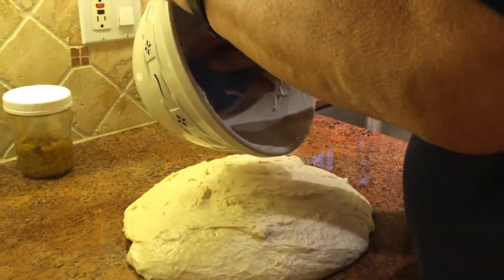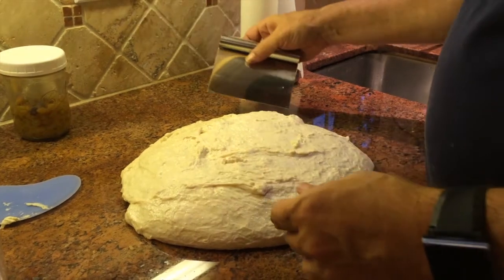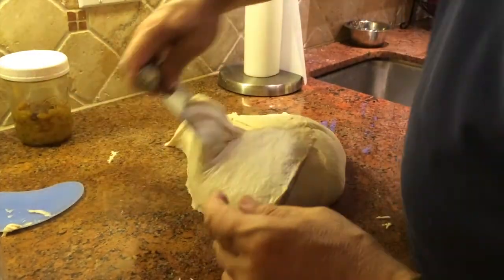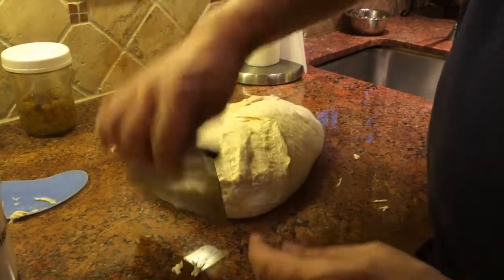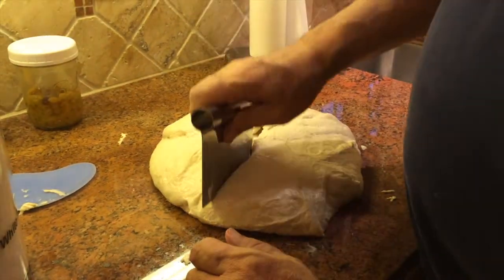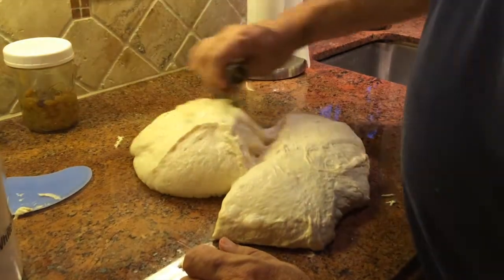I'm doing this a little earlier than I normally would, but I just wanted to get it done. Now you start folding it onto itself — you don't want to touch it too much because it's very sticky, which is why the bench scraper works so well. Normally I cut it in half since this is two loaves and measure them to the same exact weight, but for the sake of time in this video I'm just going to guess.